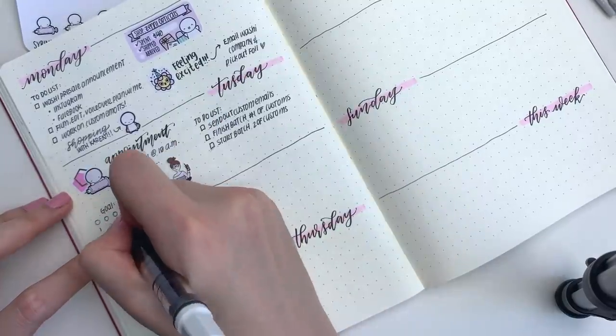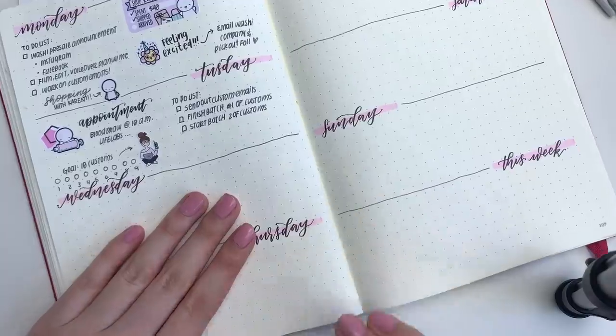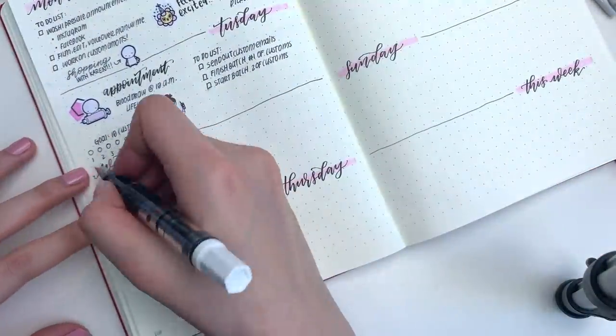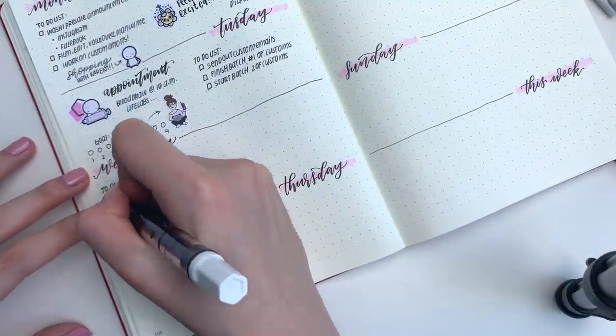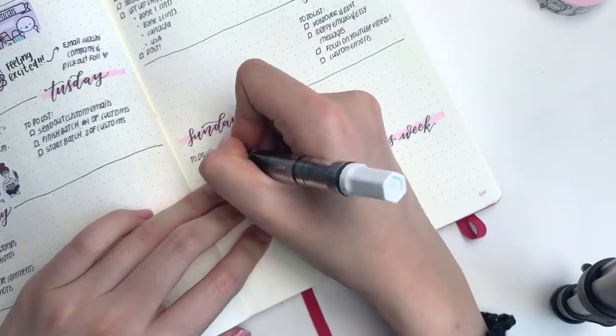After that I'm just going to write in all of my to-do lists. I don't think anyone wants to see me write down a bunch of words for like five minutes so I just skipped all of that for you. I'm going to work some magic and finish writing all of my to-do lists in a second.